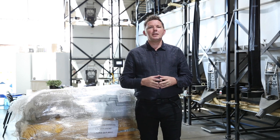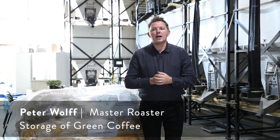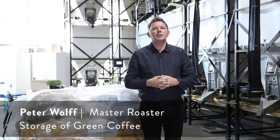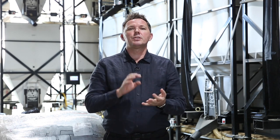Hello everyone and thank you for watching. My name is Peter Wolfe and we are talking today about storing green coffee, both on-site and off-site. We'll talk about on-site first.